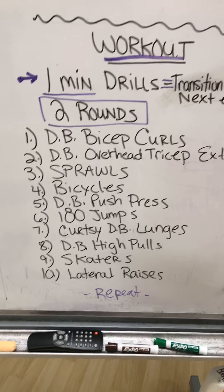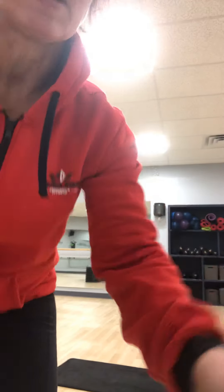Then you repeat for your second round. So let me put you down for a second and show you quickly the movements so that you know. First one: bicep curls.